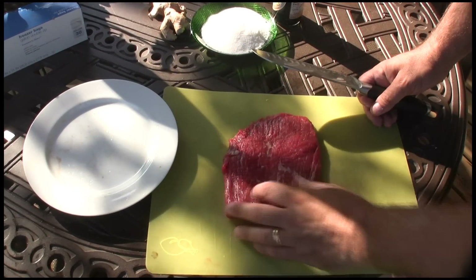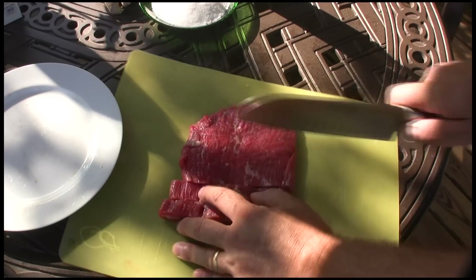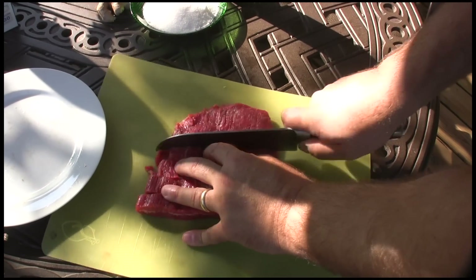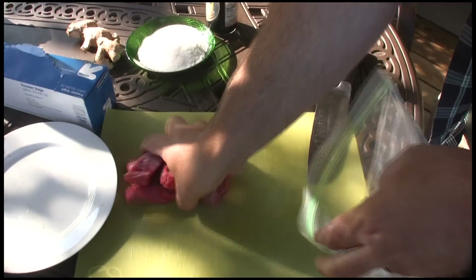First thing you do is take your flank steak, and I like to cut it in strips across the grain, about half to three quarters inch wide. The reason flank steak works so well for this is that when you bite it, it just kind of comes apart if you cut it the right way. You're going to take those and put them in a plastic bag.